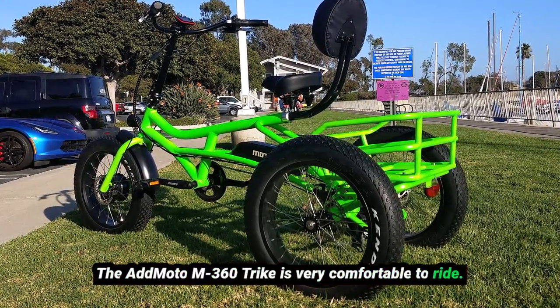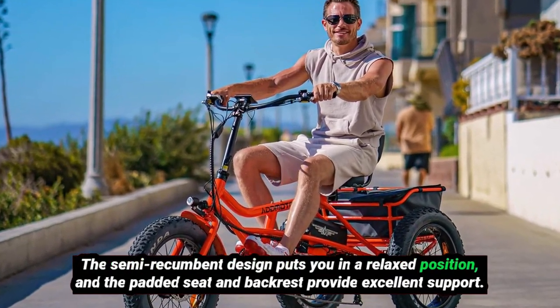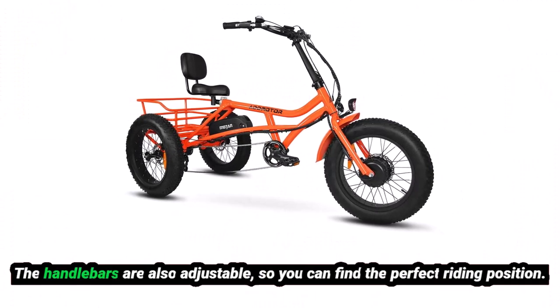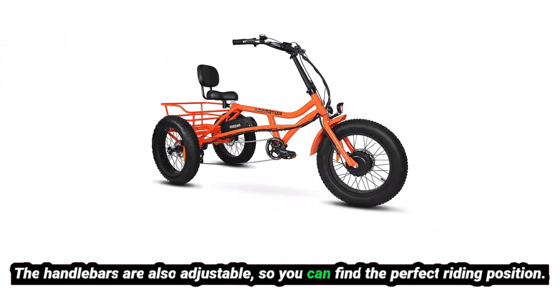The AdMoto M360 Trike is very comfortable to ride. The semi-recumbent design puts you in a relaxed position, and the padded seat and backrests provide excellent support. The handlebars are also adjustable, so you can find the perfect riding position.